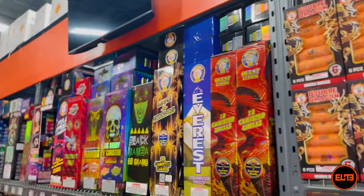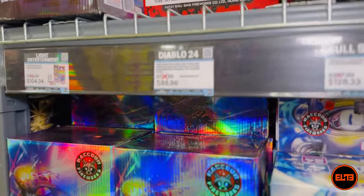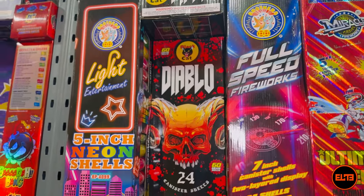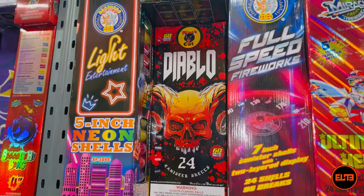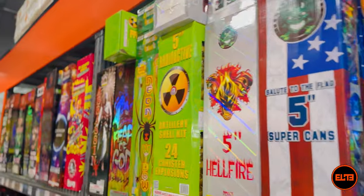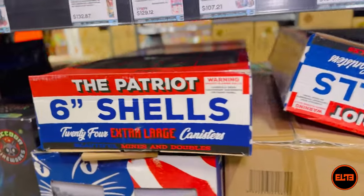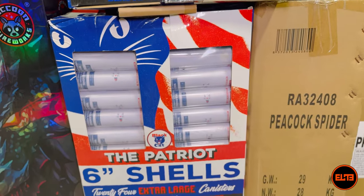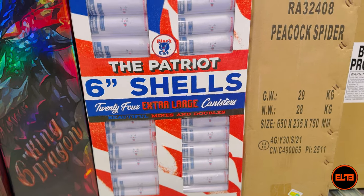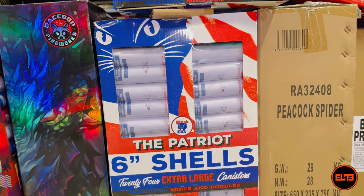So for $299, what can we do to beat Serious Equipment? First, I love Black Cat — let's grab Diablo for $88. You get 24 amazing sixty-gram shells. Diablo might be labeled a four-inch shell, but again, that label doesn't matter — it's a solid artillery shell. That's 24 shots. We only need one more 24-shot kit to match the count, but we also need more breaks, so let's grab the Patriot — one of our pricier Black Cat options at $129.